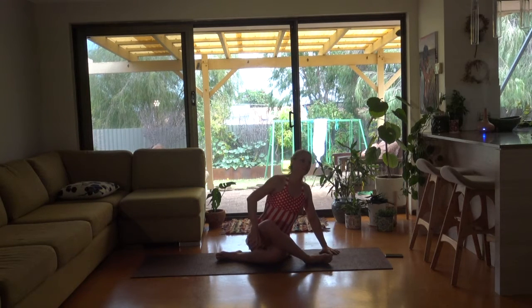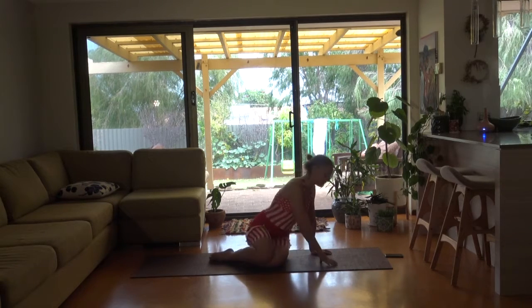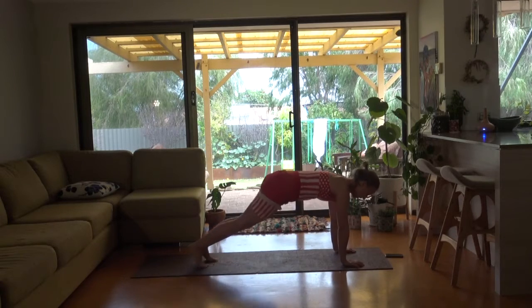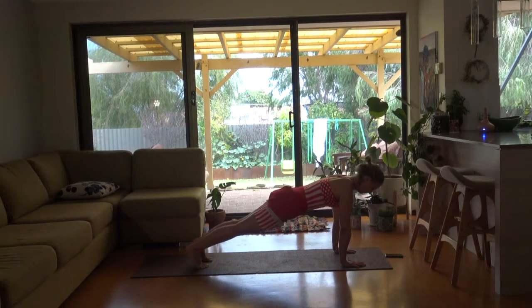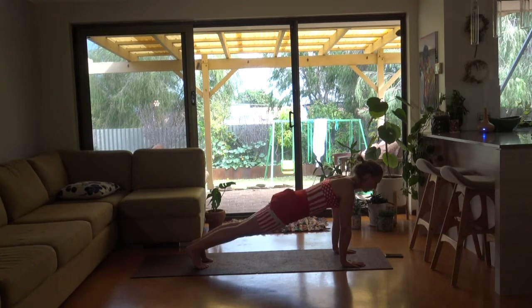Now we uncross our legs. Bring your right leg towards your left, come onto your knees. Hands in front. Back to our leg — just going to check back into those abdominals, see if they're still firing. Lifting up through your pelvic floor. Nice straight legs. Hands pulling away from one another. Growing tall through the crown of your head. Side to side.